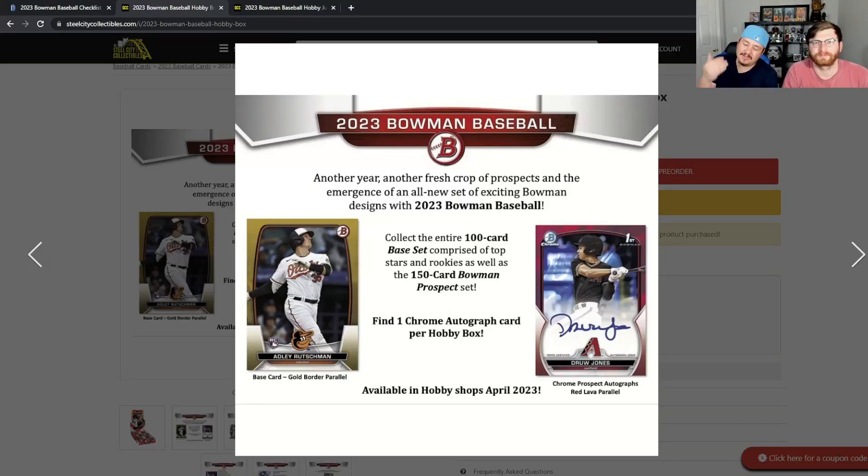Welcome back everyone to another Bloodline video with your boy Steve and Ryan back at it again. Today we are going to be talking about 2023 Bowman Baseball.